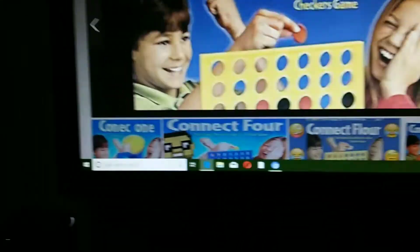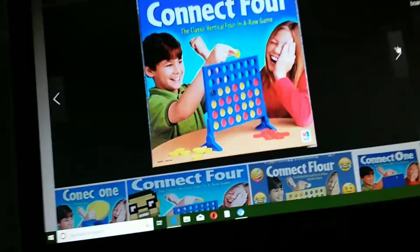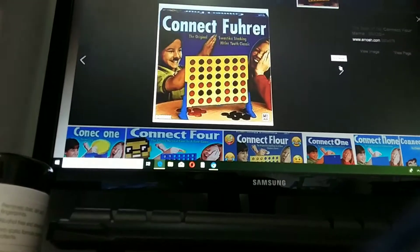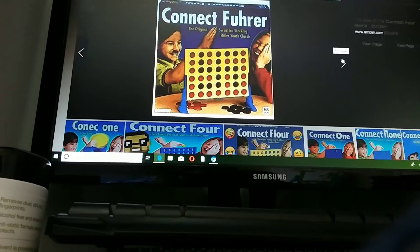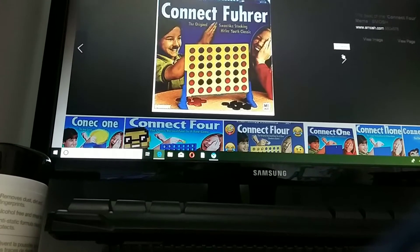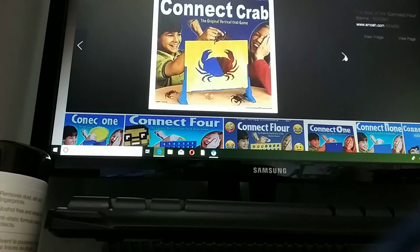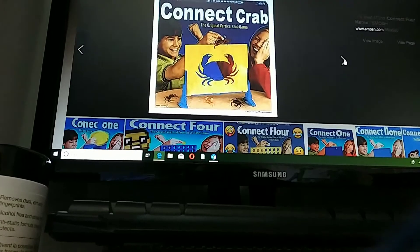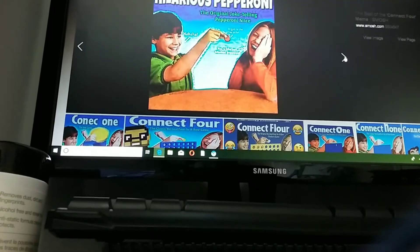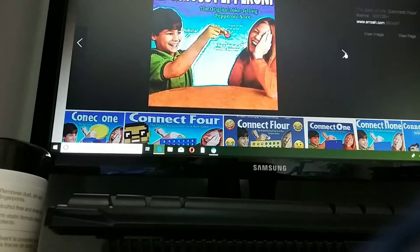Vertical form in a row with checkers again. Connect Four. The original swastia slacking hippo yoke classic. Connect Crab. The original vertical crab game. Hilarious pepperoni.